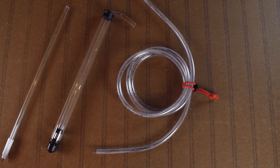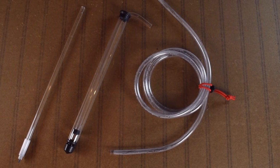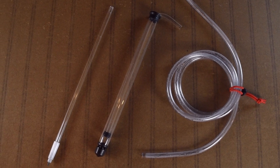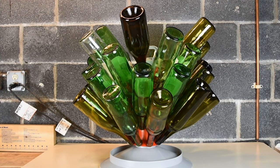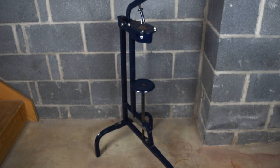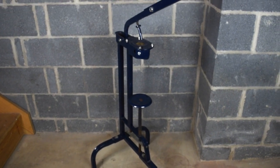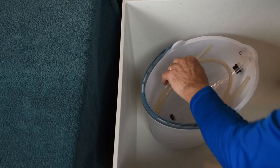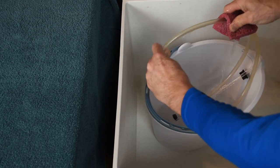We'll be using a plastic bottle filler with a spring-loaded tip, along with an auto siphon and some tubing. We're using bottles that require corks, though you can also use screw tops. We're using a floor corker; less expensive handheld models are also available.